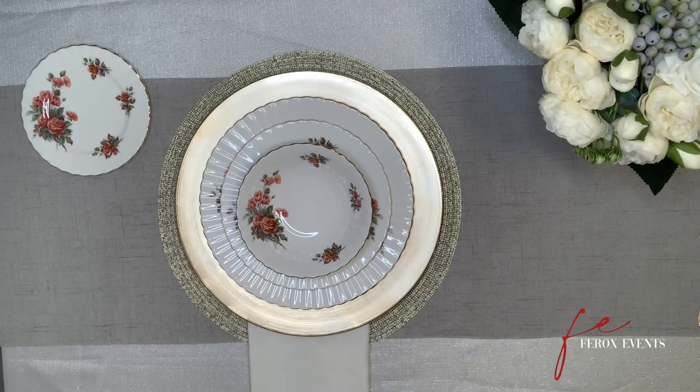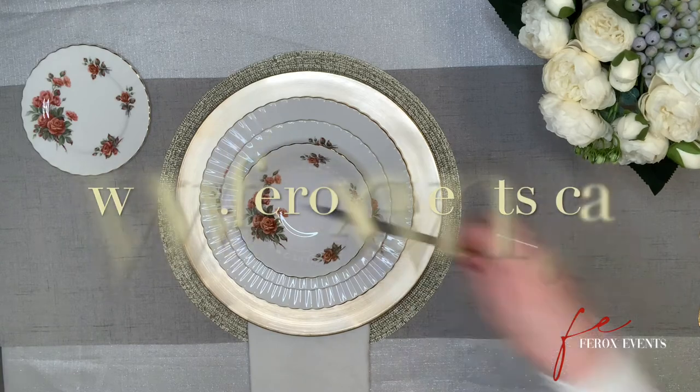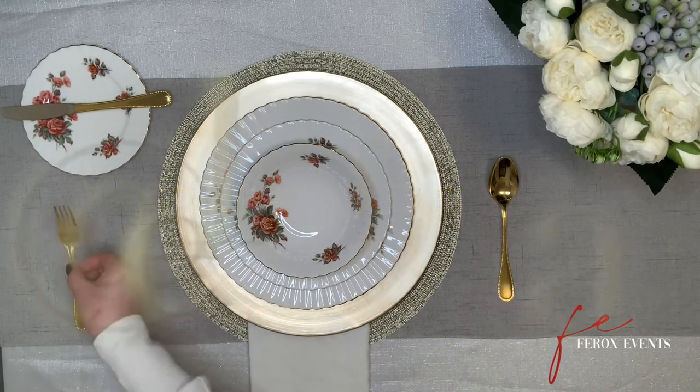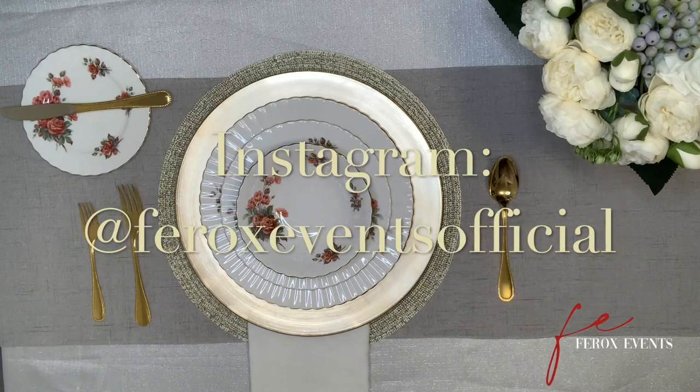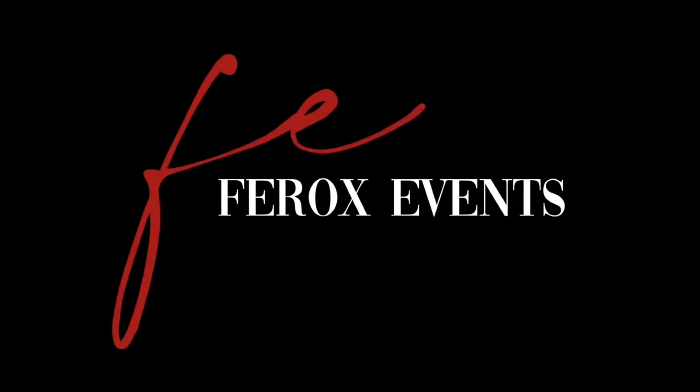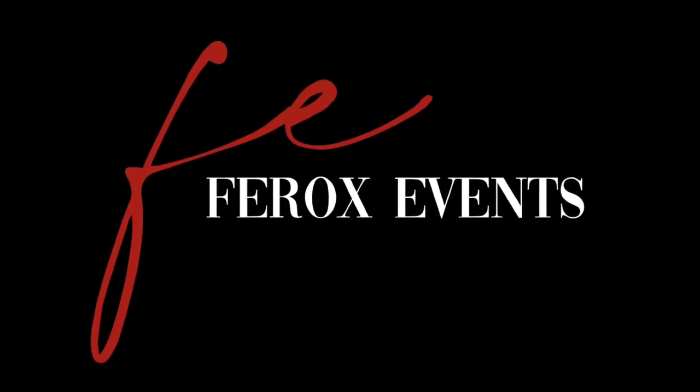If you're in the Greater Toronto Area and need help planning your special event, check out our website to see our list of services. And don't forget to subscribe to our YouTube channel and follow us on Instagram. FROX Events — creating events beyond your wildest imagination.